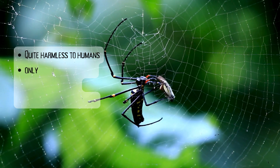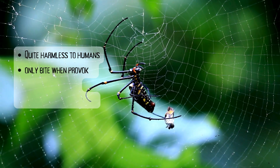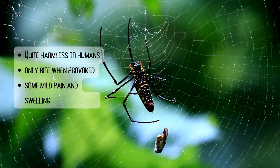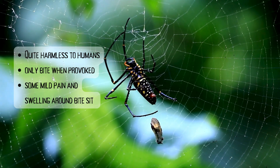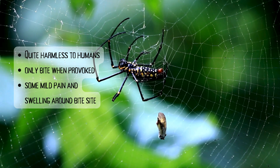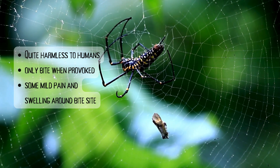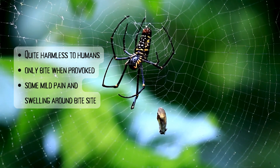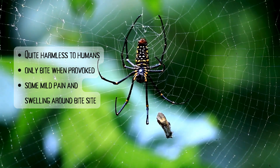Though their bites do contain venom, garden orb weaving spiders are quite harmless to humans. They are generally very shy and have a non-aggressive nature, so they only tend to bite when provoked. Their venom has no significant impact on people, save for some mild pain and swelling around the bite site. Some people may also experience nausea after being bitten.